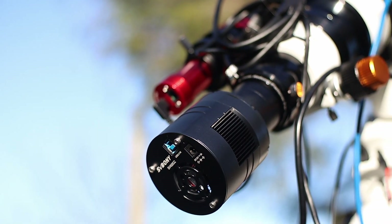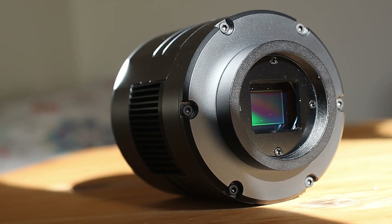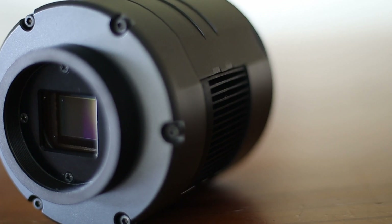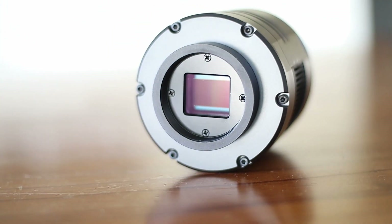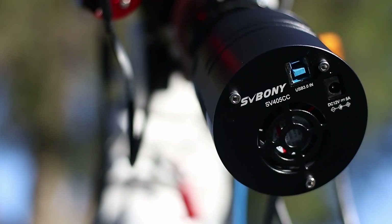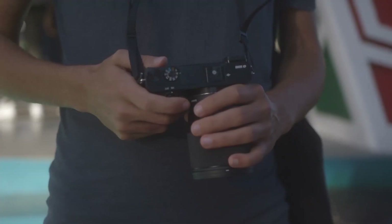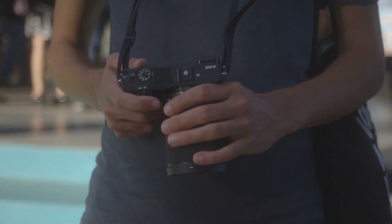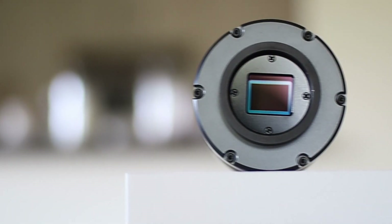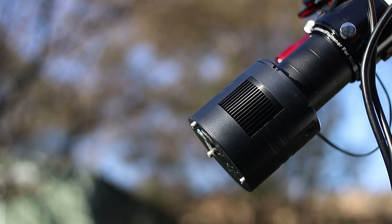Dedicated cameras are known for having low read noise, and this is no exception. This sensor produces only 1.2e read noise, which is excellent. Another thing to look for is quantum efficiency. The SV405CC produces a very high quantum efficiency peaking at about 75%. This might not sound great, but your ordinary DSLR has quantum efficiency of about 30% to 40%, so this camera has almost double the quantum efficiency.